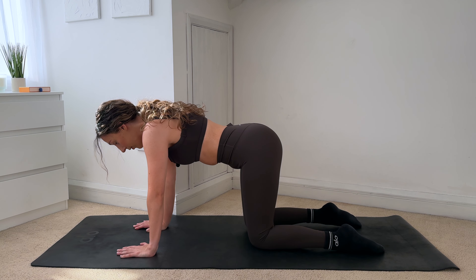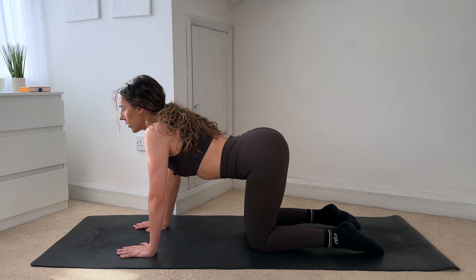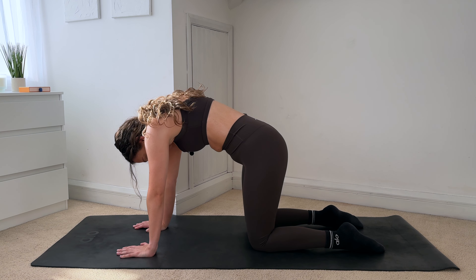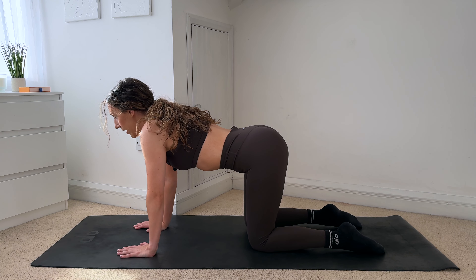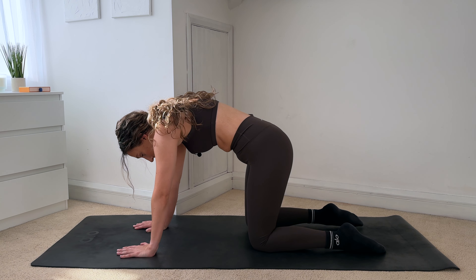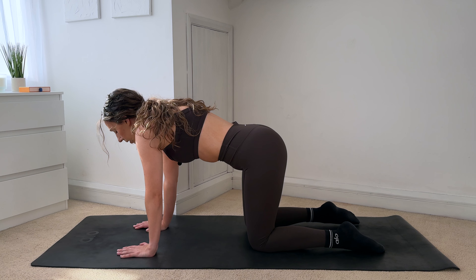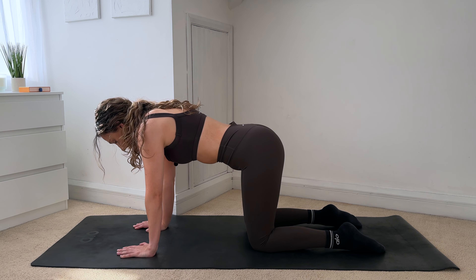Starting with a few cat-cows: take a big deep breath in, you're going to arch through your spine, and then exhale, start to slowly round through the back again. Inhale, open, and then exhale round. Hopefully you feel a nice stretch in that area that's causing you any sort of pain. Last one — inhale, and then exhale round — and then coming into a neutral position.